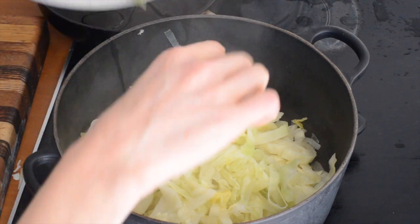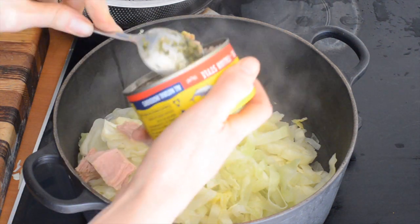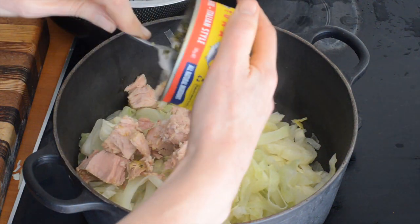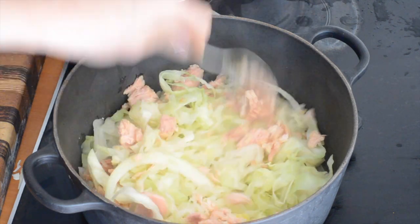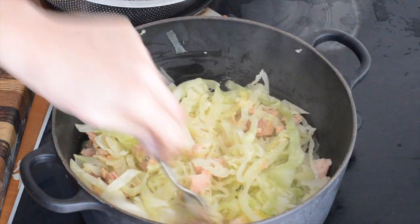We'll get it back in the pot and then we'll get our tuna in — I've just got a medium can of tuna. I like tuna in olive oil because it just has better flavour and texture. Tuna in spring water or brine tends to be pretty bland and dries it out, but it's up to you, whatever tuna you love. You could do salmon — like any fish is going to be good here.